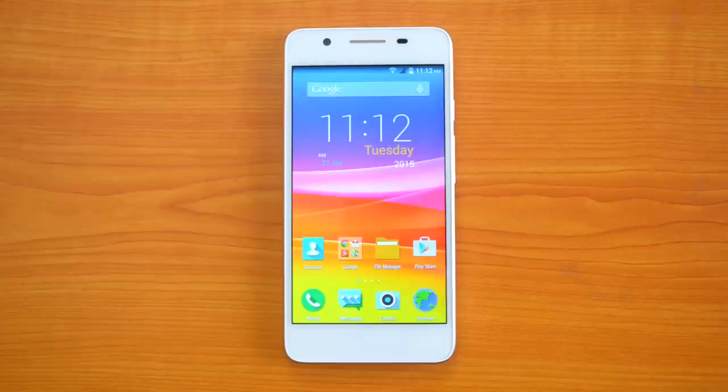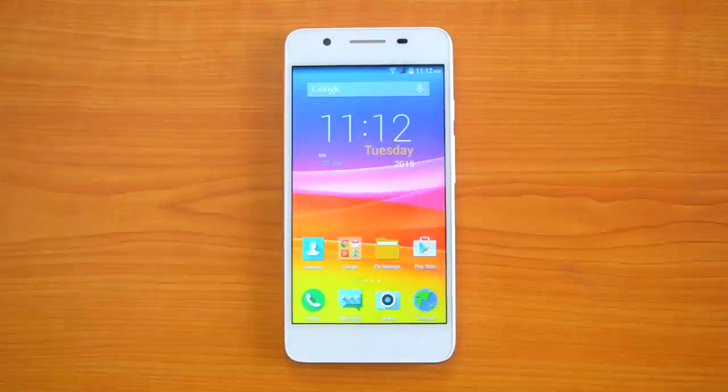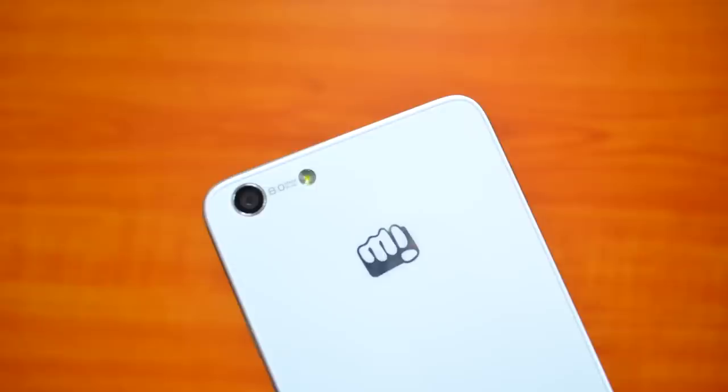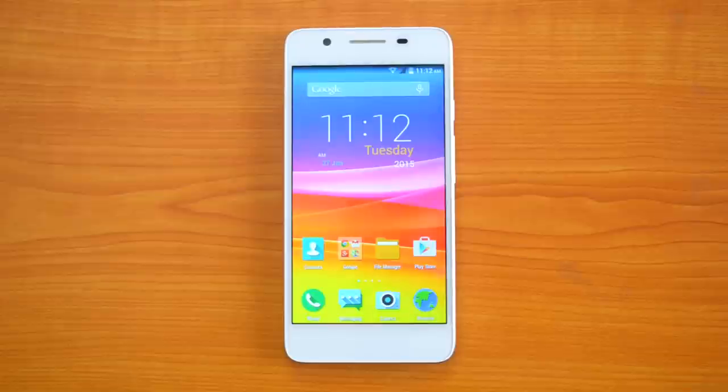Hey guys, this is Normal here for Technique, and today we'll have a detailed review of the camera on the Micromax Canvas Hue. The Canvas Hue is the latest mid-range smartphone from Micromax, which sports an 8-megapixel rear camera with LED flash and a 2-megapixel front-facing camera — similar to other devices like the Moto G and the Asus Zenfone 5.